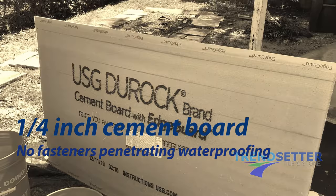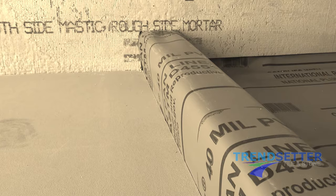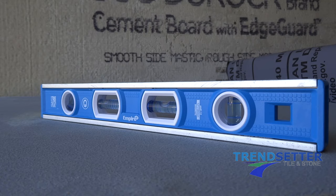We're going to show you how to install cement board on a shower curb without using fasteners on the top or the inside of the curb, which would otherwise penetrate the waterproofing. Utilizing this technique is very much the same as when you would install a foam curb overlay.